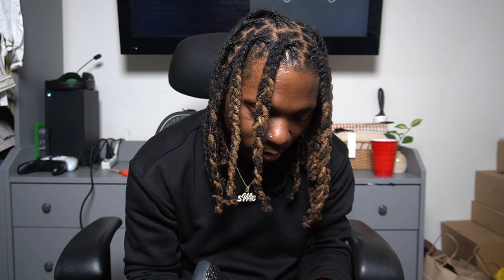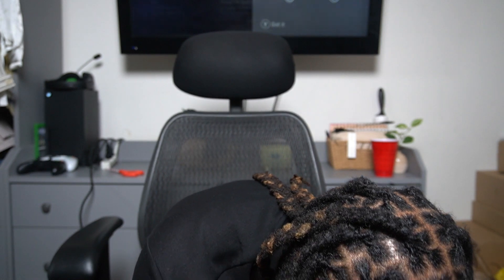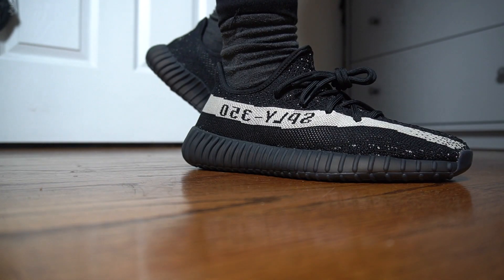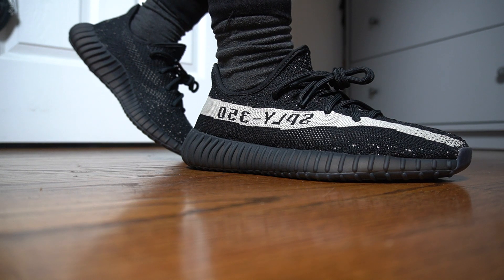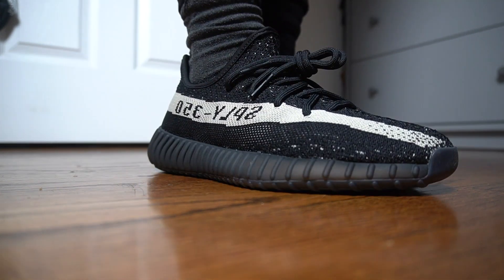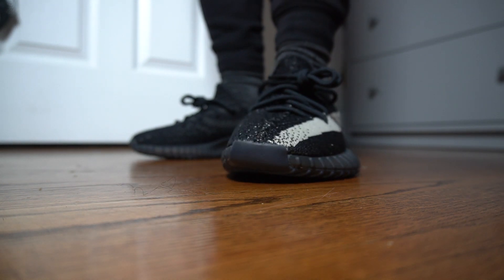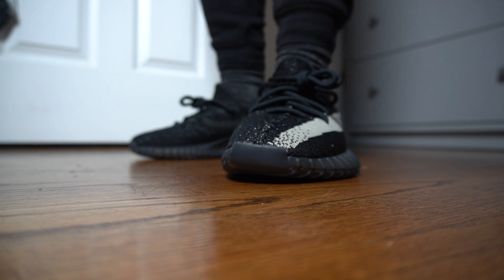Shout out to the Confirm app for letting me hit on this. I'm definitely excited to wear these. For sizing, I chose to go a half size up — most people along with the website recommend going a half size up on these, so I went a half size up. Let me put it on my foot real quick and see how I feel. It feels like I got some extra room but also feels like I don't get extra room at the same time. Going a half size up is probably a safe bet — if I went true to size it'd probably be a little too tight because of how narrow the shoe is at the front.